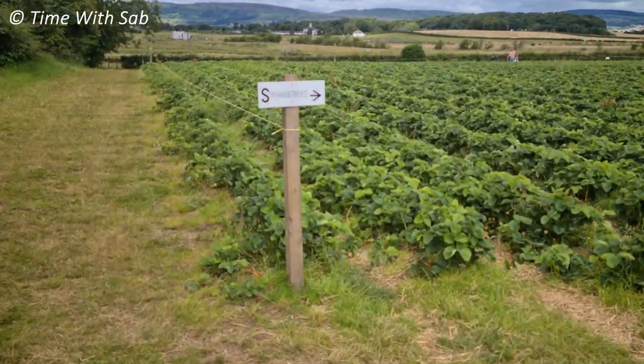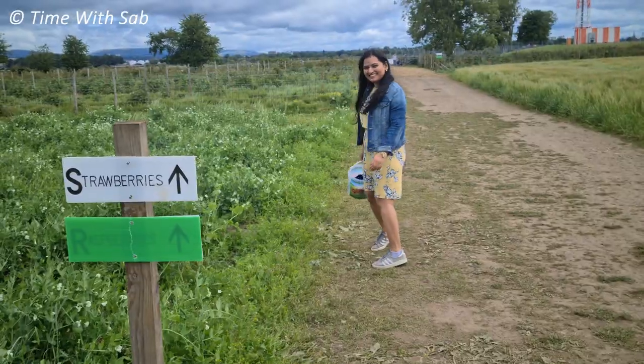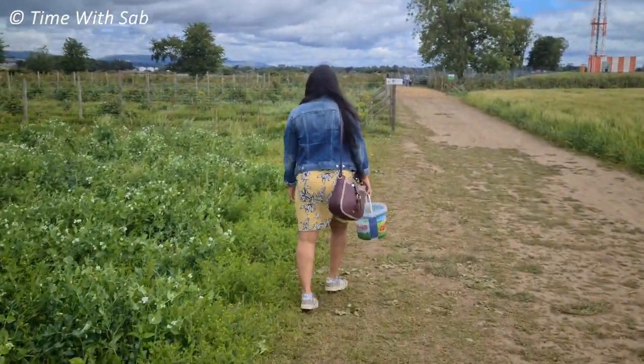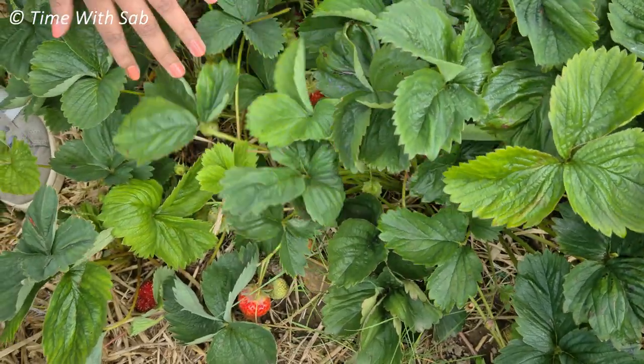There are strawberries on the right side. There is also a board. I am here in the second batch — you can see the strawberries on the right side.